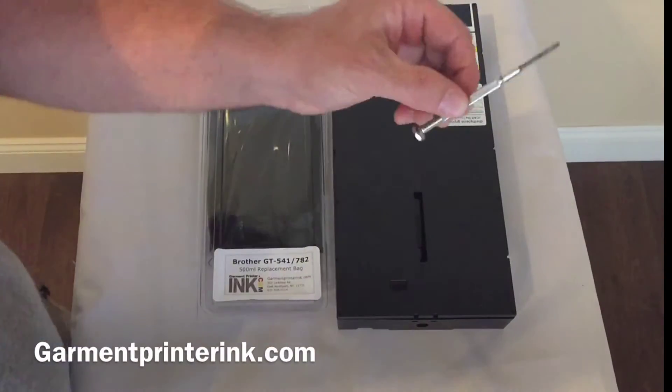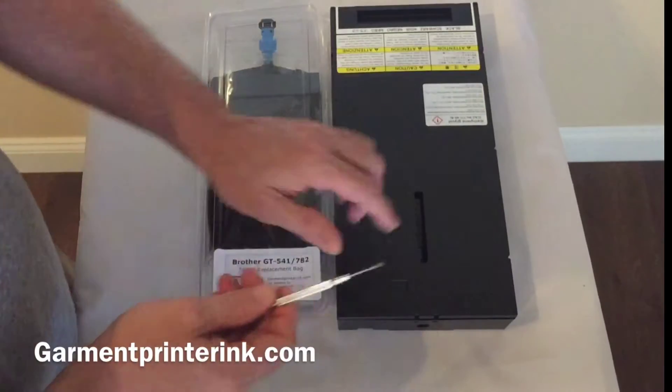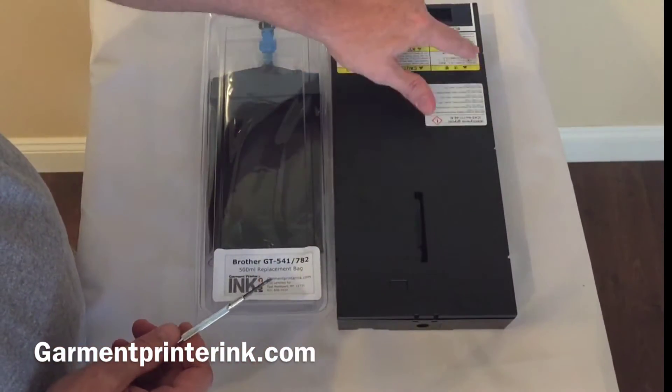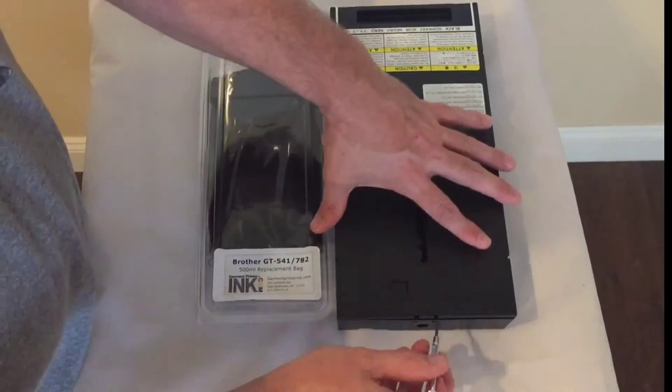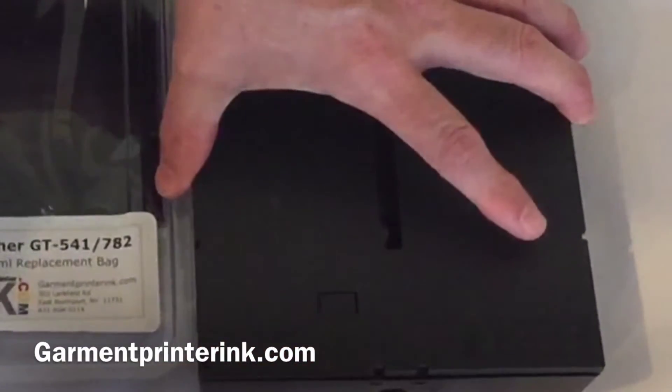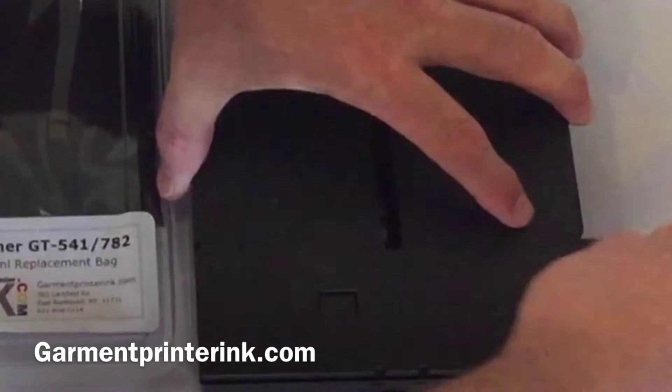The first thing you need to do is get yourself a small screwdriver that can fit inside these little notches in the cartridge. There's eight of them. So you fit your screwdriver in and the lid will pop right up.